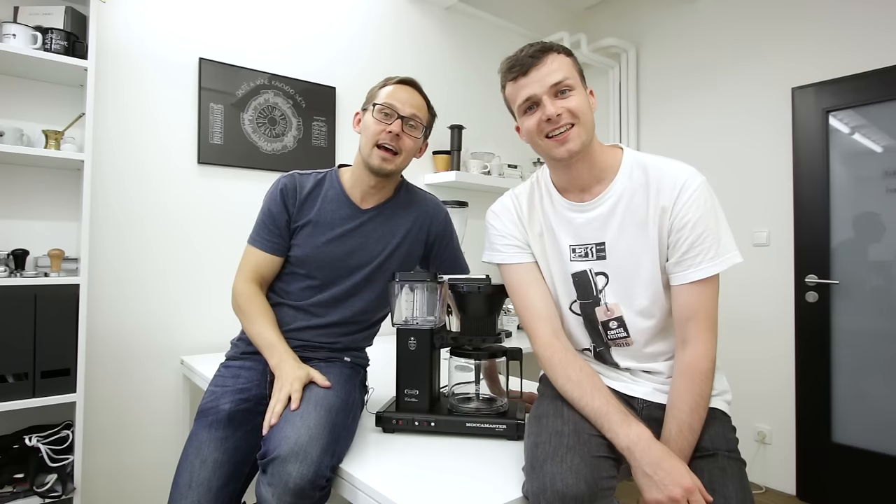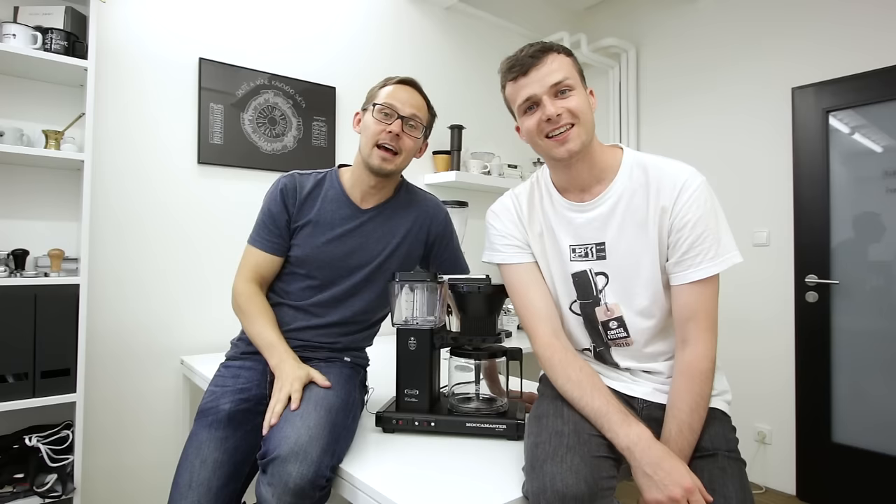In the next video we'll be announcing the winner, so we wish you good luck and see you next week! Bye bye! Thanks for watching!